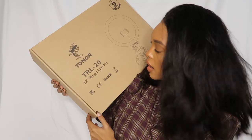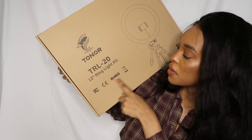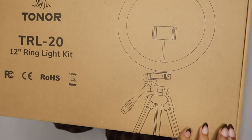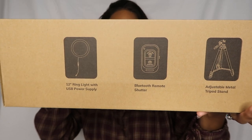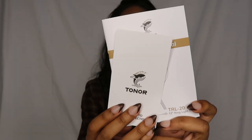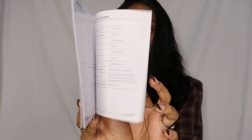As you guys can see, it is a Toner 12-inch ring light kit. On the top of the box it shows you what is included: a 12-inch ring light with USB power supply, a Bluetooth remote shutter, and an adjustable metal tripod stand.